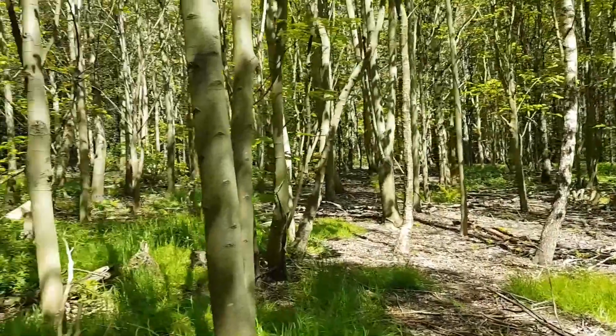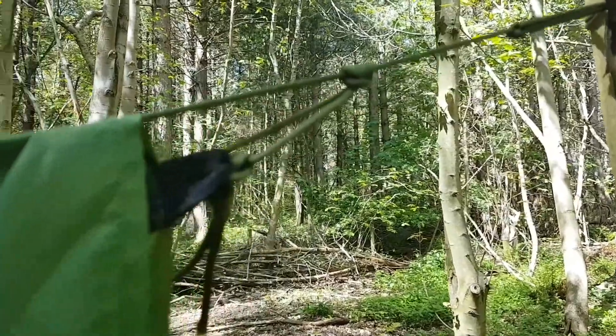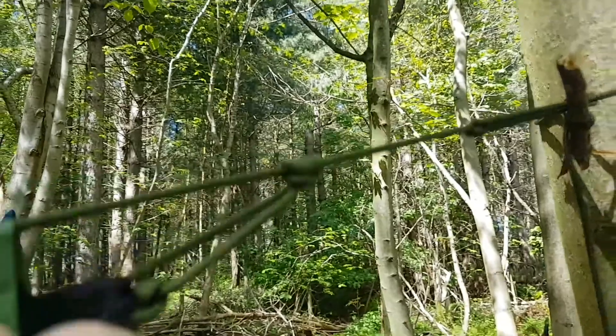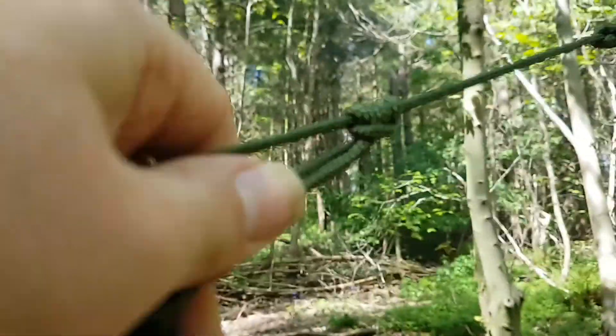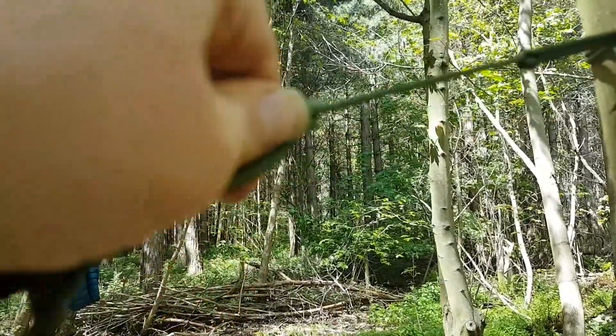Let me just show you this - that's a Prusik loop. So I basically go through there. It's just a loop, you go over a few times, and once it's under tension it doesn't move. As soon as you loosen it you can move it up and down. But once it's under tension it won't go anywhere.